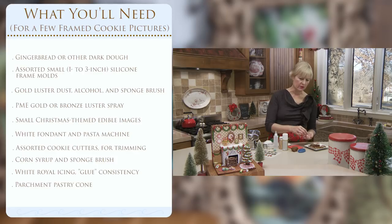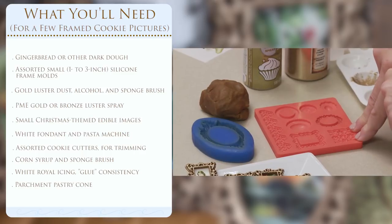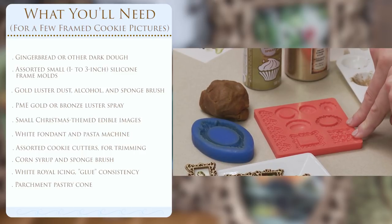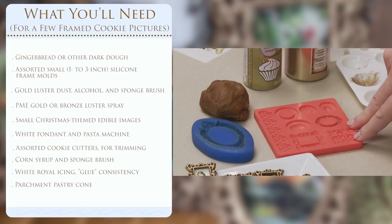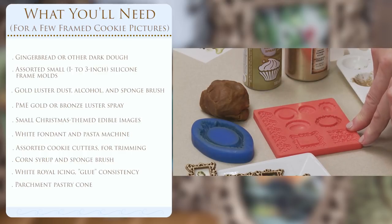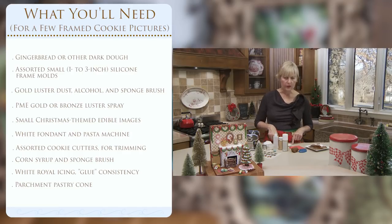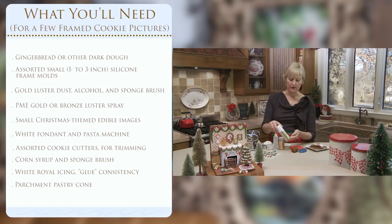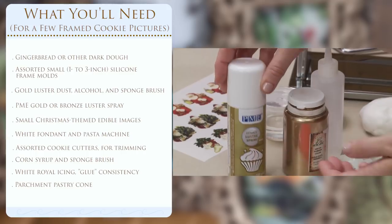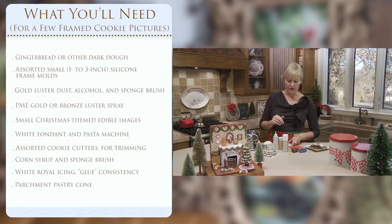I use gingerbread dough because I want them to be gold, and it's easier to color dark dough gold than to start with a light dough. I'll be working with silicone frame molds - normally for molding fondant but they work perfectly well in the oven. We're going to be baking in the molds to create the impression. This is the First Impressions mold; source link will be in the video description. To turn it from gingerbread color to gold I'll show two different highlighting techniques: spraying for broad even coverage, and sponging which just highlights the top texture for a slightly more two-tone effect.